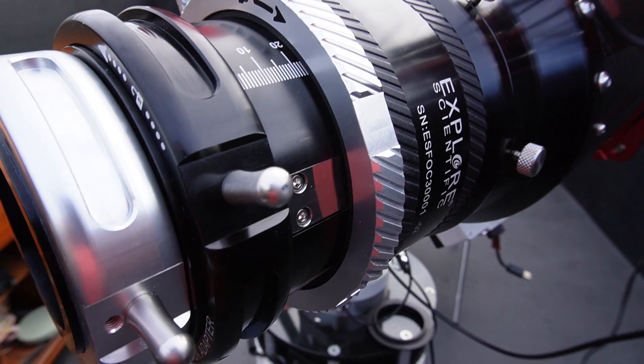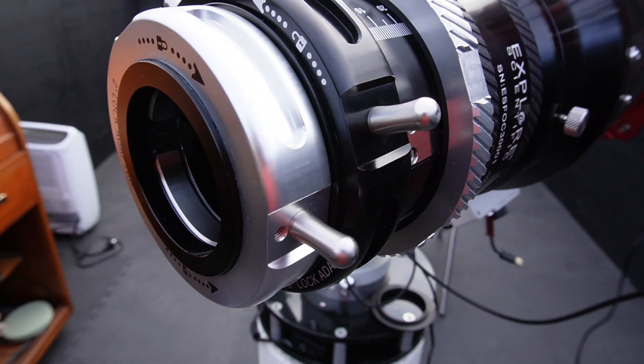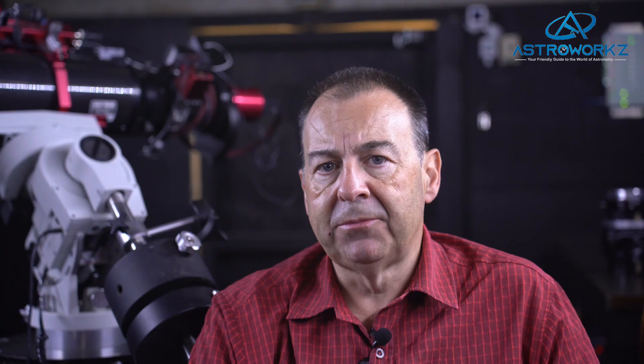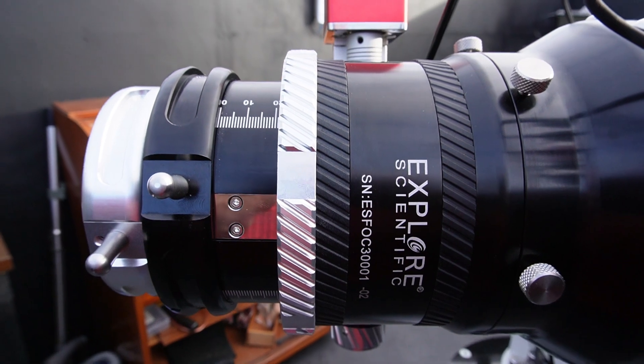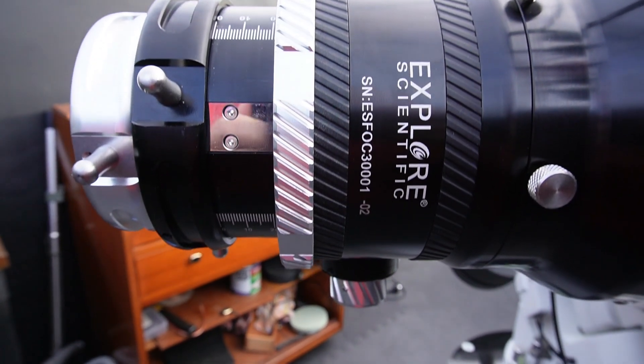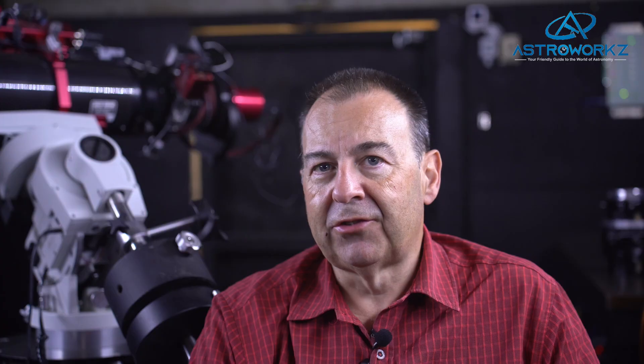The Ultraglide mounts to the tube using an adapter, and in the case of the 127, the focuser is secured using four nylon-tip thumb screws. This makes fitting somewhat easier as you don't have to try and support all that weight while trying to hold the focuser, a hex spanner, and that tiny screw you just know is going to take a trip across the observatory floor.